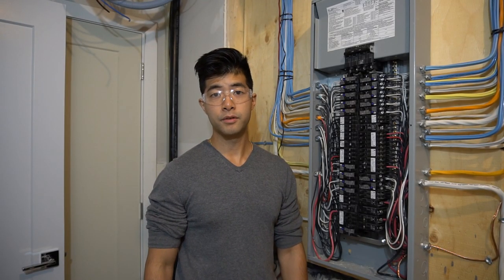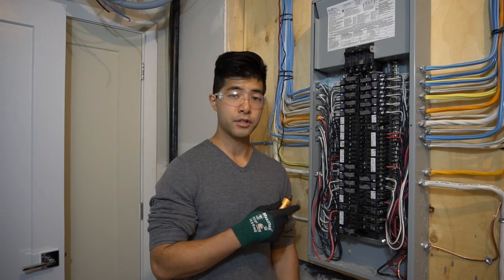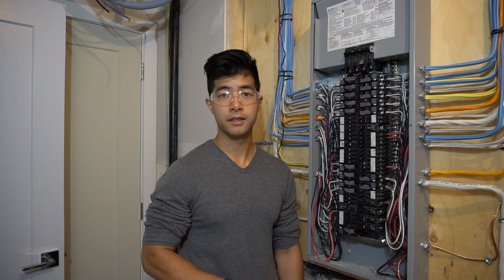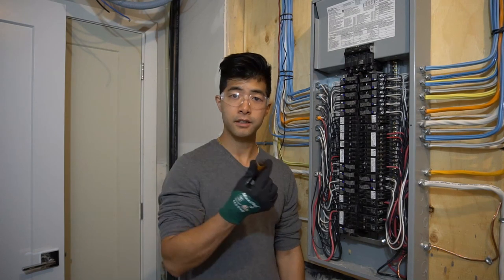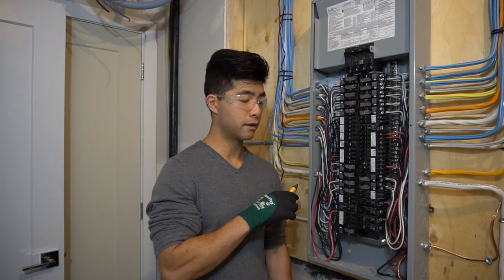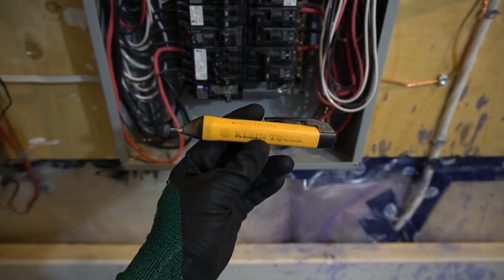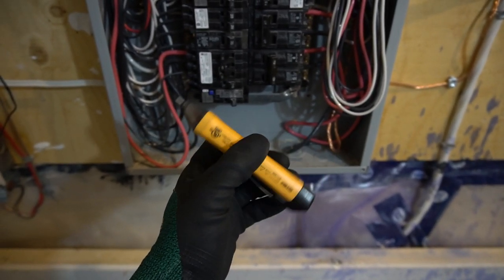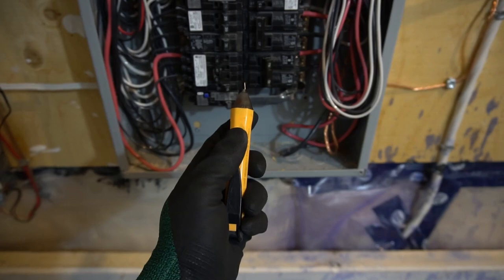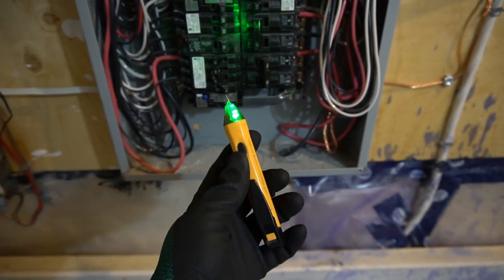Before we begin step two, there are things on the panel that I would like to show you that you should never touch with your bare hands. So here I have a volt tester — you can get this device from Home Depot, it's fairly cheap. To turn it on, I press the button and it's green. When it turns red, that means it's dangerous.